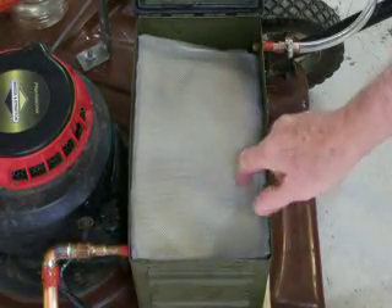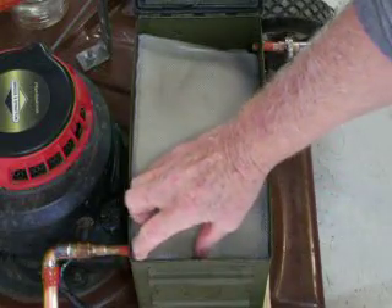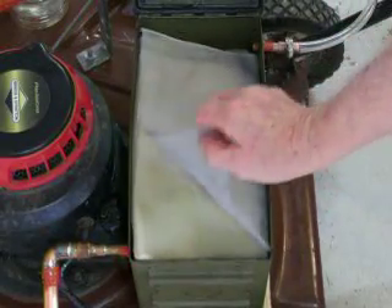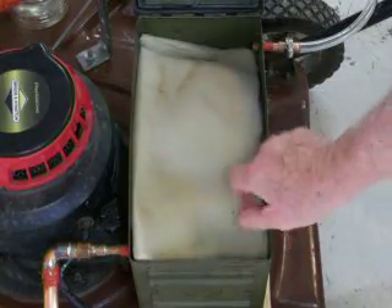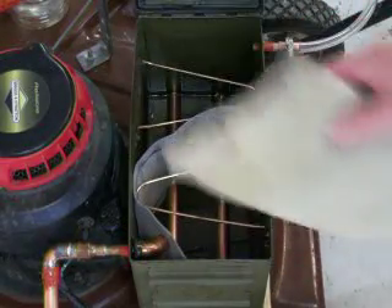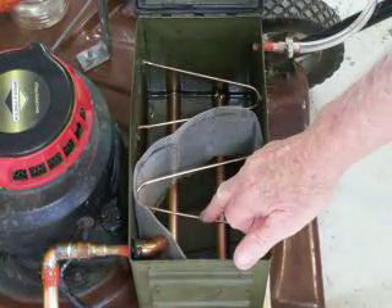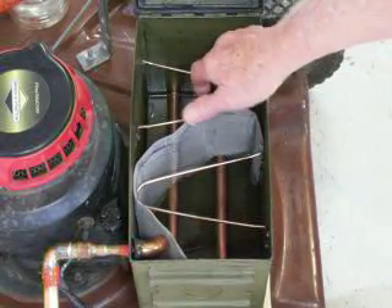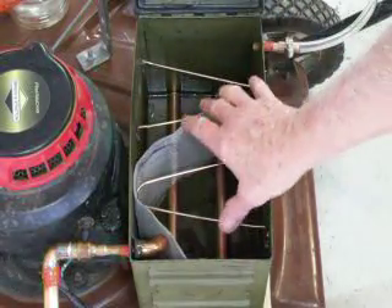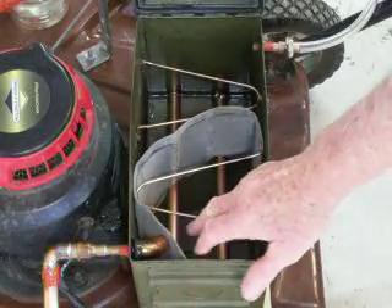On top right here I've got a piece of screen — I'll show you the reason why I'm using that in just a second. Here's the filter; all it is is a piece of sponge. Down here I've got little copper pieces soldered to the box so the filter lays up on top of it and holds it in place.